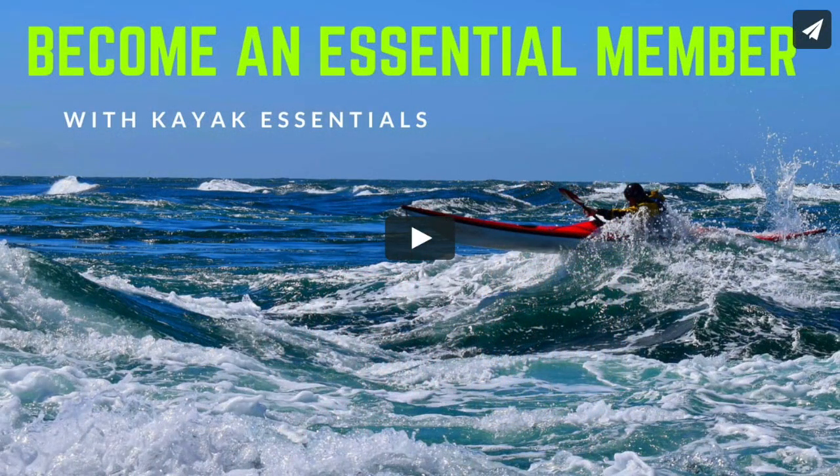If you like these short decision-making videos, you can buy our Sea Kayak Essentials DVDs and downloads at our website, or access all our coaching resources with Essential Membership for only £3 a month. Follow the link for more information.